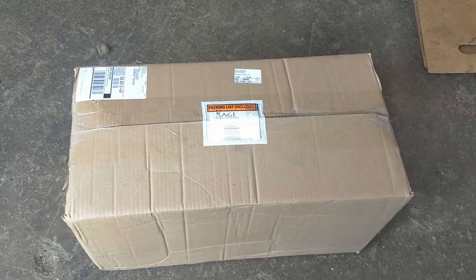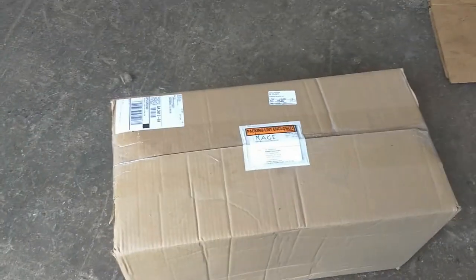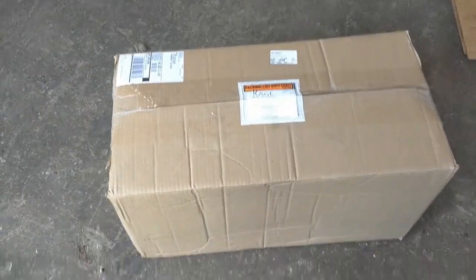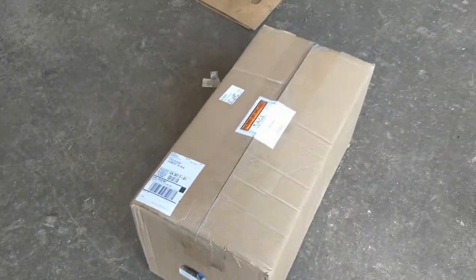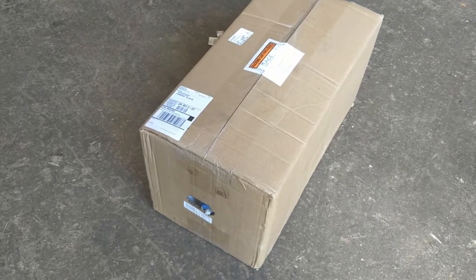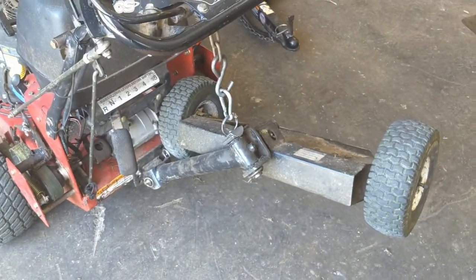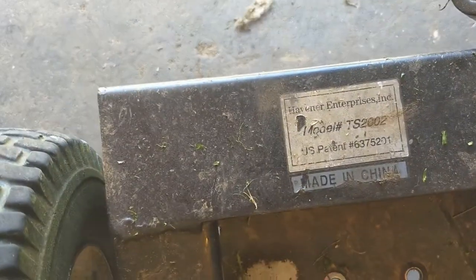This is the unboxing of the Cage 500 sulky. It's kind of pricey but it's American made, has 13-inch tires on it, and I was just wondering if it was better than some of the Chinese models we got. I had to replace this one because the wheel bearings are failing on it. It's basically a Chinese-made one — you can look down here and see the model number on it.